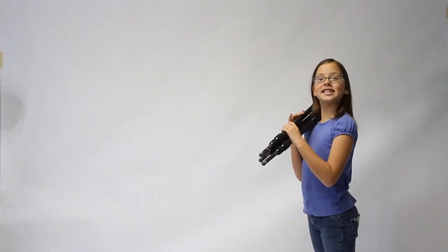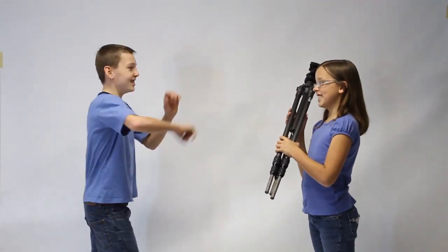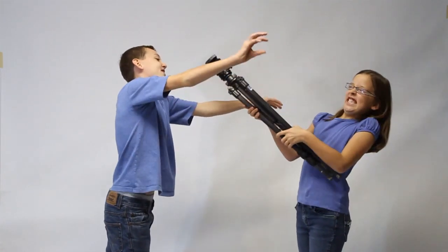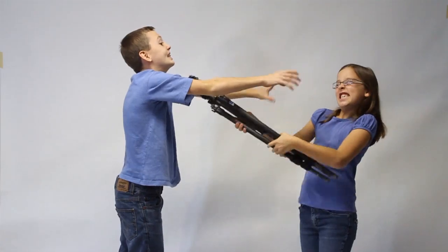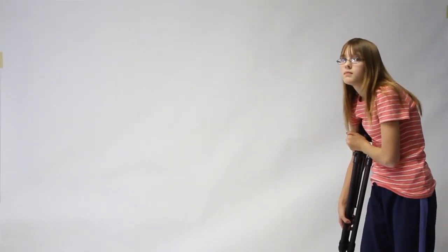Use number 5: Brother Deflector. Use number 6: Crunch.